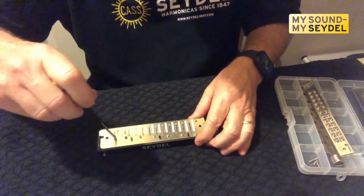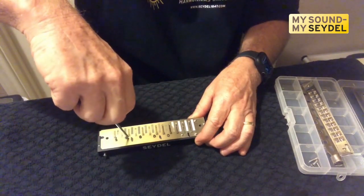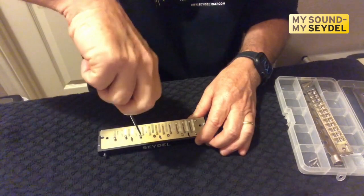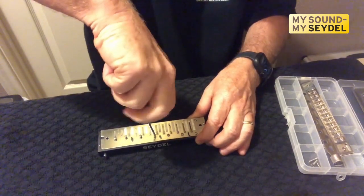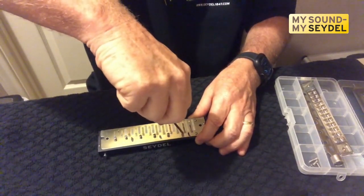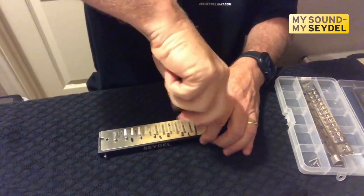Now we're going to start taking the re-plate screws. These come off independently — the re-plate screws go directly into the comb. They do not secure the bottom re-plate, so you can take off one plate independent of the other one. That's a really good feature. If you play chromatic, you have to accept that you have to work on these. Most of the time you can make simple repairs in just minutes, but today we're going to show how to take it completely apart.